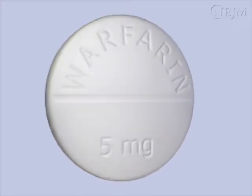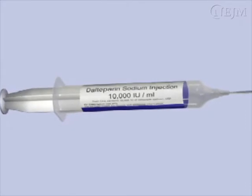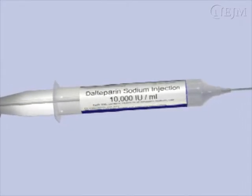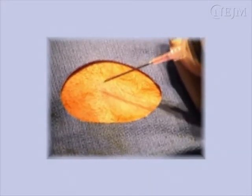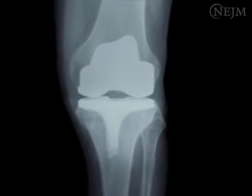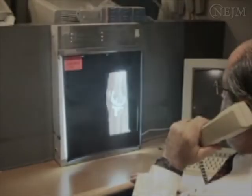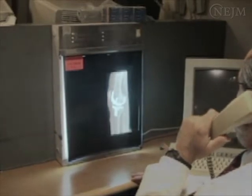The safety of arthrocentesis in patients with coagulopathy or who are on anticoagulant medications is not established. The relative risks and benefits of arthrocentesis and the use of reversal agents must be individualized. Prosthetic joints are especially susceptible to iatrogenic infection and the procedure should be discussed with an orthopedist prior to arthrocentesis on patients who have undergone joint replacement surgery.